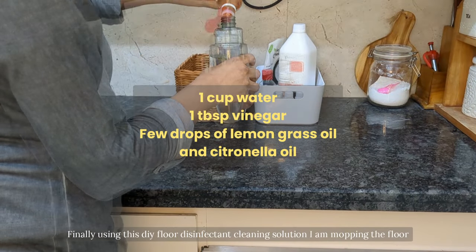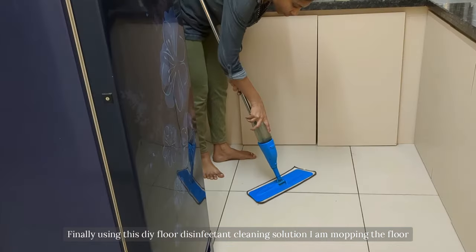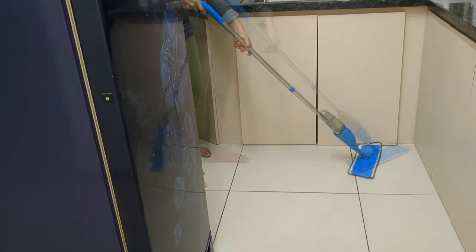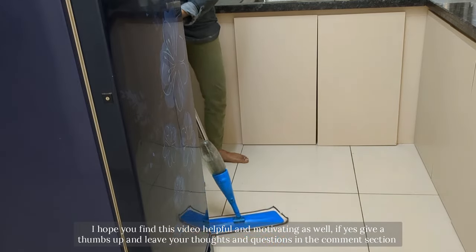And finally, I am using this DIY floor disinfectant cleaning solution to mop the floor. I hope you find this video helpful and motivating as well.